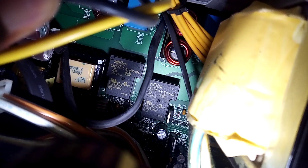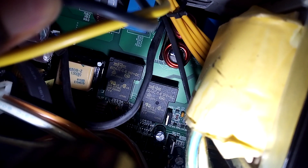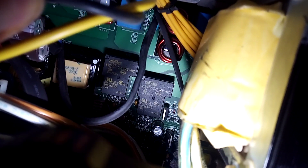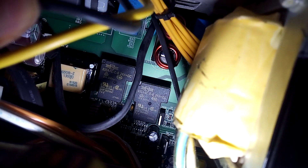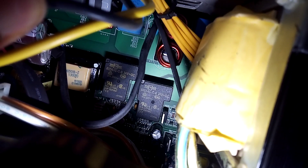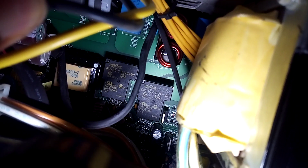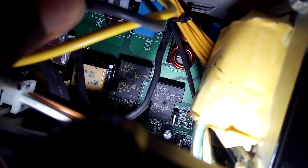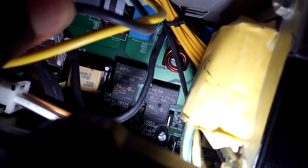Those are the two black modules — I'll call them modules so I don't mislead anyone. Both of those modules confirm that the battery configuration is 24 volts. I hope this helps somebody. Thanks for watching, have a good day, bye bye.